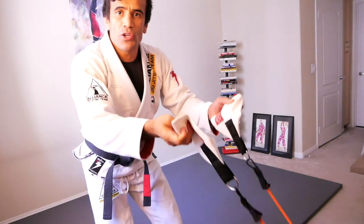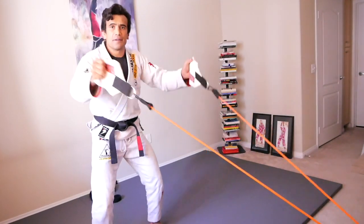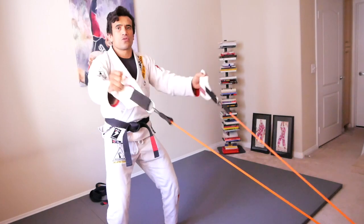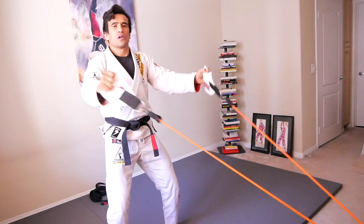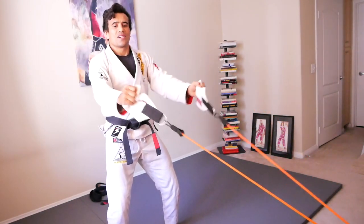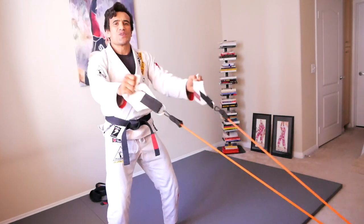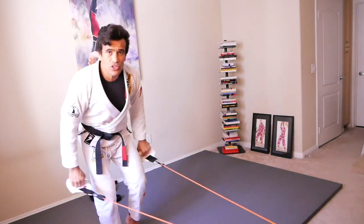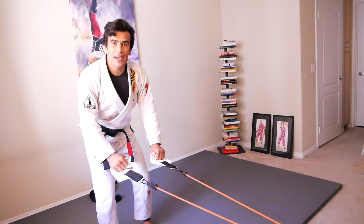We're going up with the gi fabric. Next one — keep it and we're going side to side. Get set, ready, action.